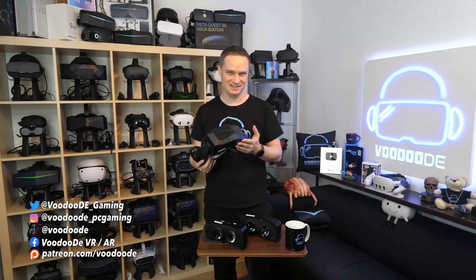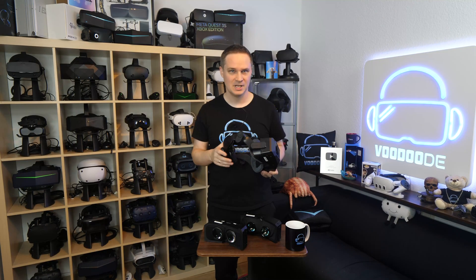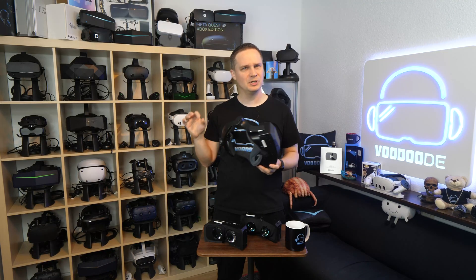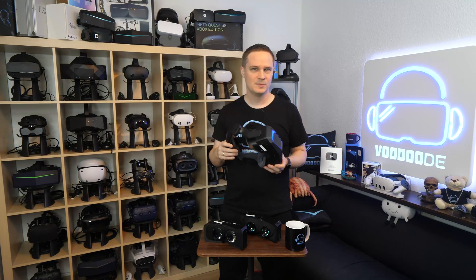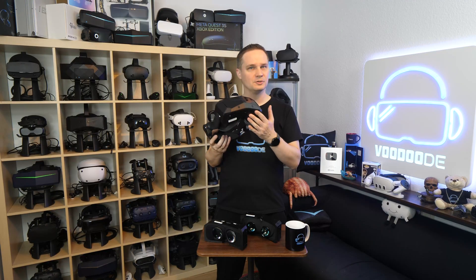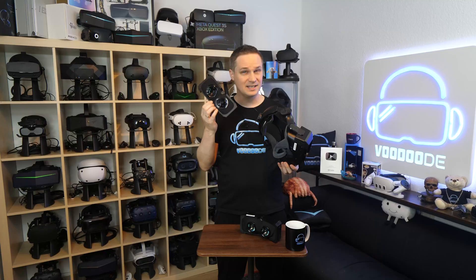Today things are getting technical, today things are getting dark — but in the best sense of the word. As many of you know, Pimax has done something pretty unique in the VR world. They built a headset, the Crystal Super, where you can not only swap the lenses, but the entire optical engine.